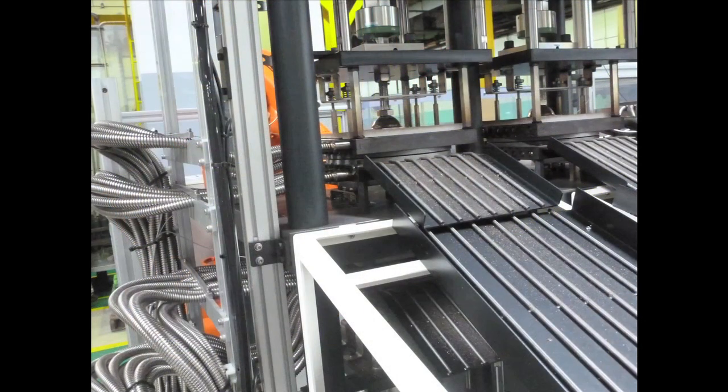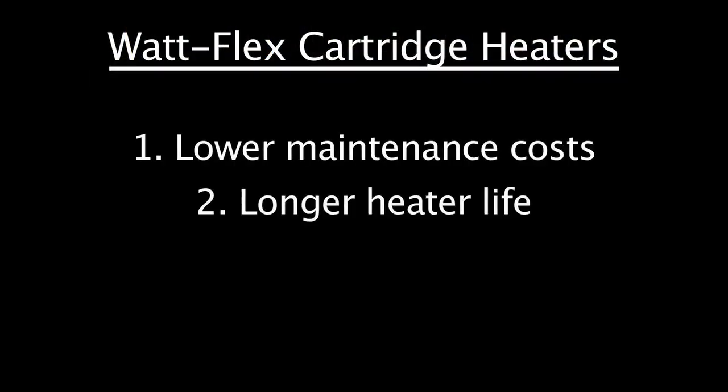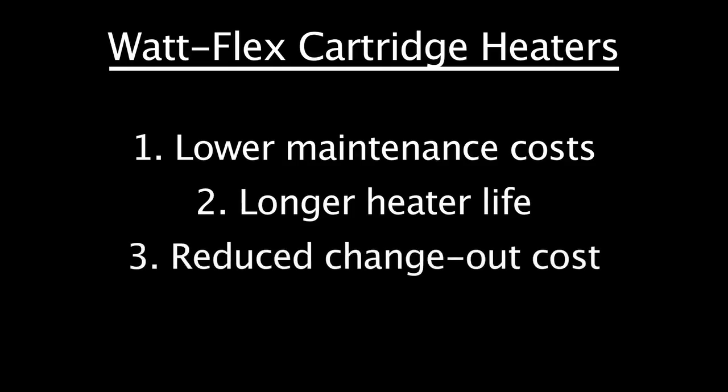WattFlex cartridge heaters reduce the cost of process heating with savings in routine maintenance costs, longer heater life, and dramatically reduced heater change-out costs.